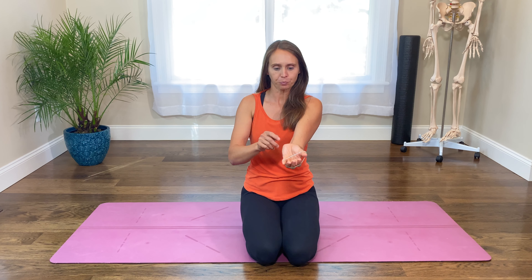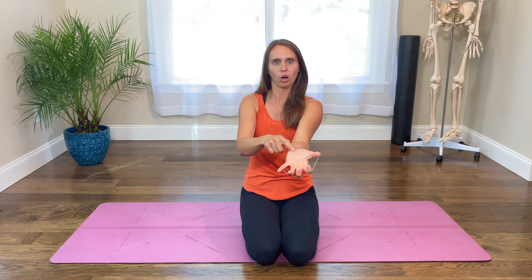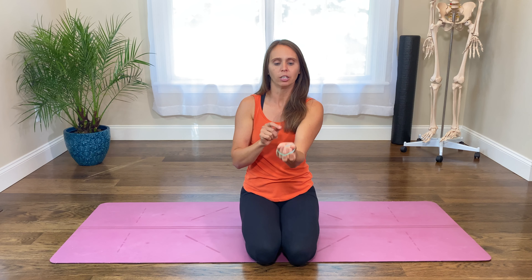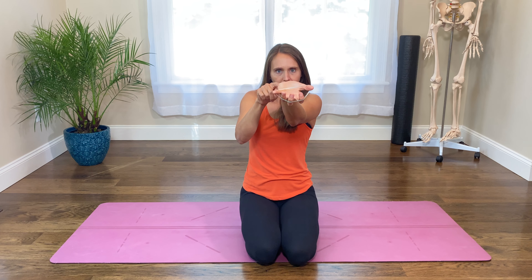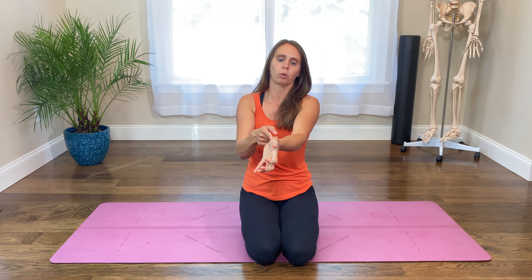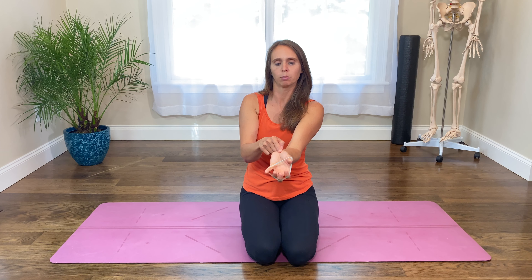Grab a rubber band and join me. This is so healthy for that CMC joint and for avoiding pain long-term. I want you to pretend you are a bear attacking — think about opening your wrist and fingers in that claw-like motion, but opening from the palm. Make sure you don't hyperextend the fingers. Work on opening in that subtle growling motion, opening the entire palm so you have a nice flat thenar eminence, working on getting that thumb open instead of just moving the fingers.